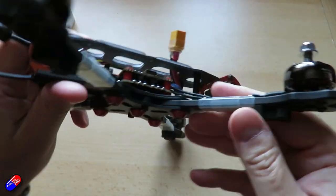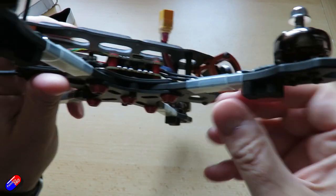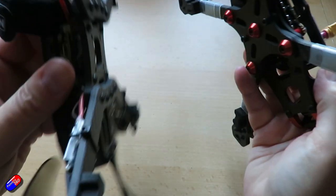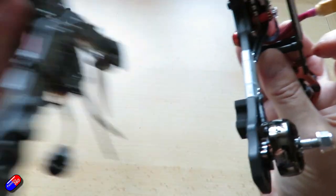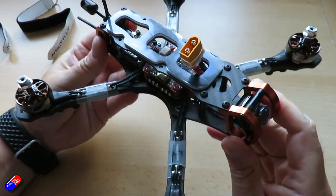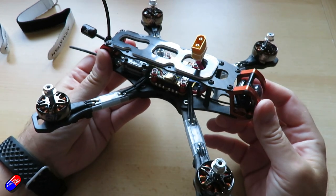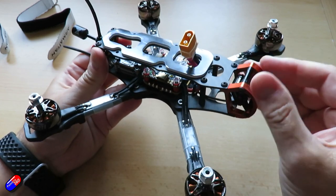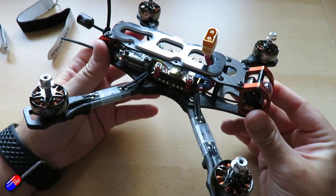The first thing you notice when you take it out is that the arms themselves are a lot thicker than on other models. If you compare that with one of the previous versions, they are a little bit thicker. And that, along with the rest of the design, seems like they've really put some thought into this. The cool thing about these frames, of course, is that they're covered by the Armattan lifetime warranty, covering the frame and also the metal bits too. So if you do break something, there's no problem — you can get a replacement.